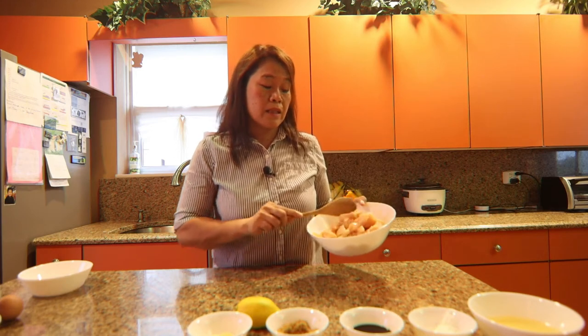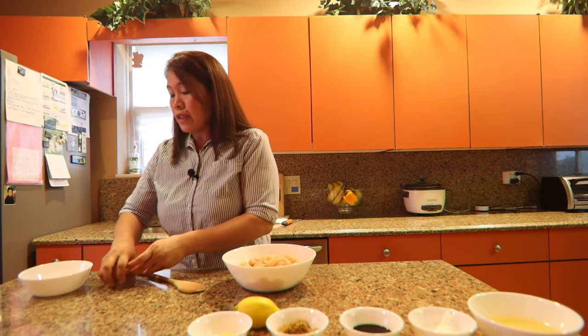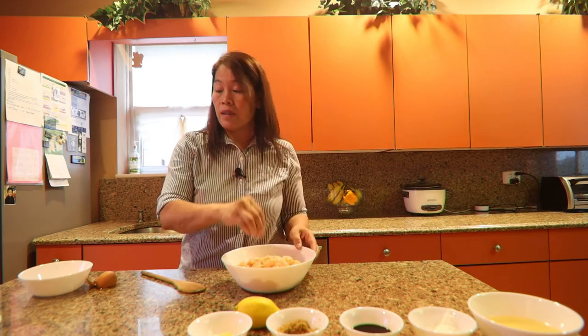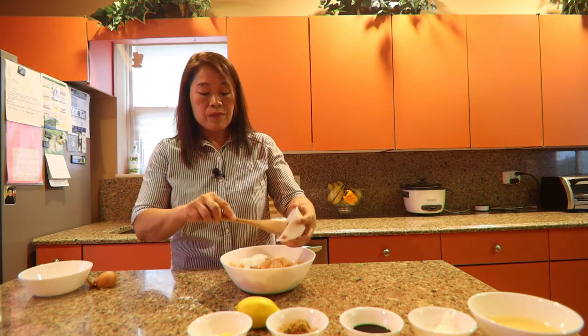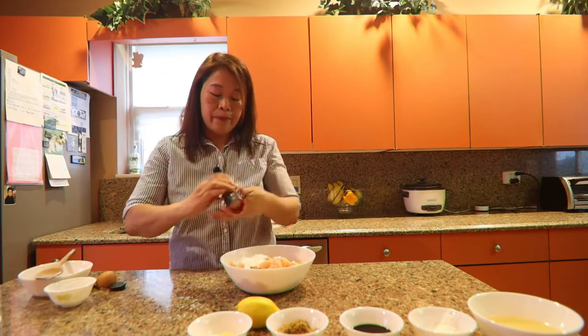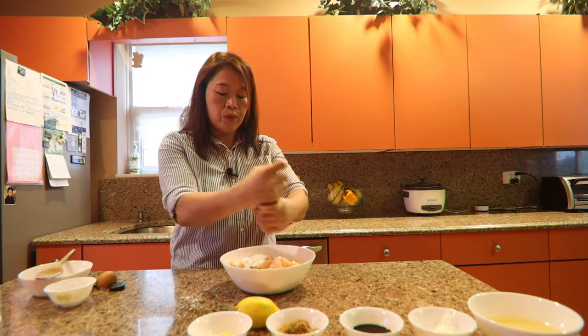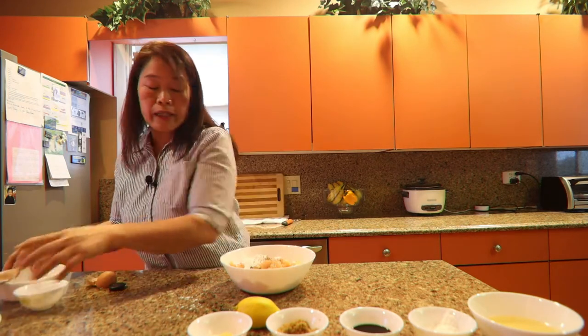We cut the chicken breast into pieces, and now before we proceed to our cooking I am going to tell you about my ingredients. I have my egg that I need to crack in here, then I need to put a pinch of salt, two tablespoons of cornstarch, and black pepper. We have to put black pepper in it. These are the ingredients to marinate our chicken.